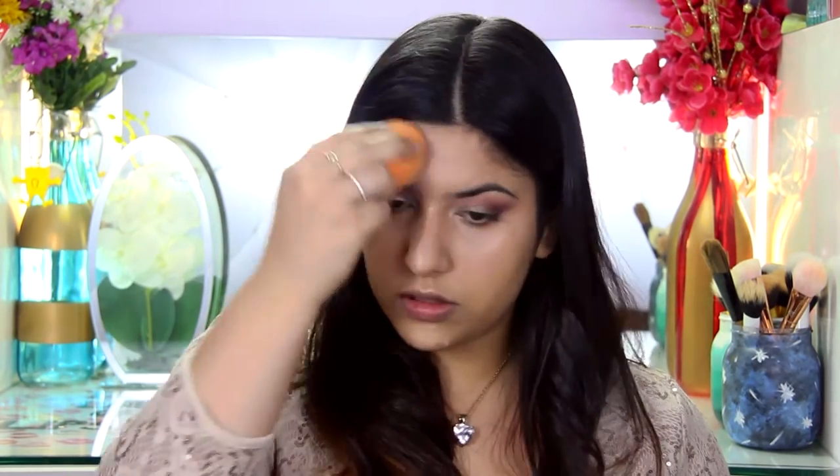She had very bright under eyes so I'm highlighting right above my cheekbones so I get that nice brightness when I put on the highlighter. Now that I've corrected and concealed my under eyes, the next step is to go ahead and contour.